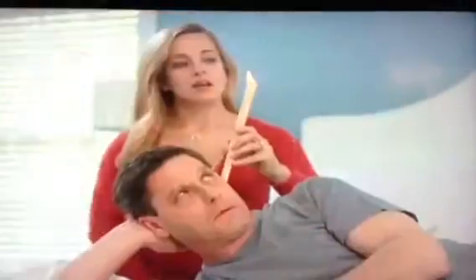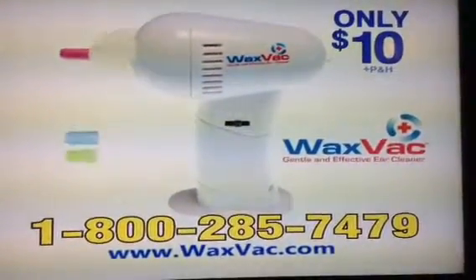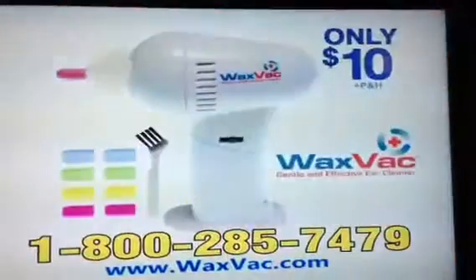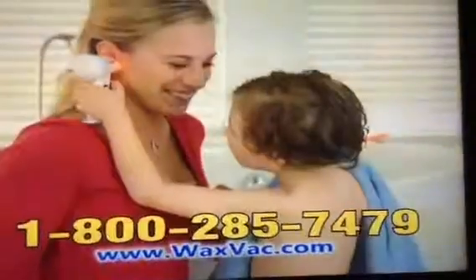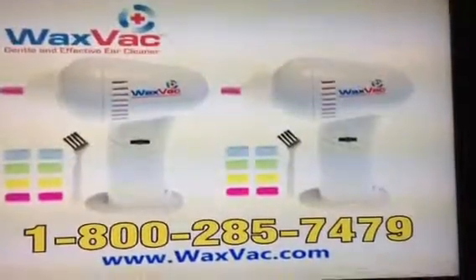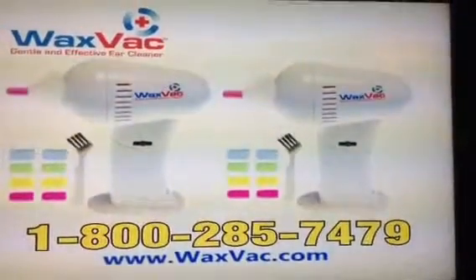Stop using other ear cleaners that don't work, and stop using cotton swabs that can damage your ears. Call and order Waxback now for only $10. Every Waxback comes with eight soft color-coded silicone tips for every member of the family, a handy cleaning brush, and a powerful examining light. But wait, there's more — call now and we'll double the offer: two Waxbacks complete with 16 color-coded tips and two cleaning brushes.